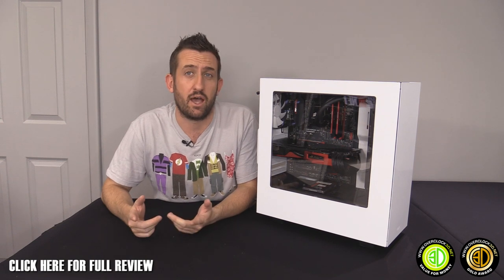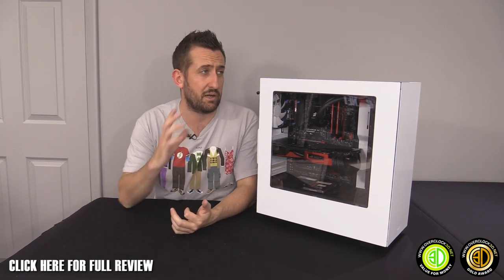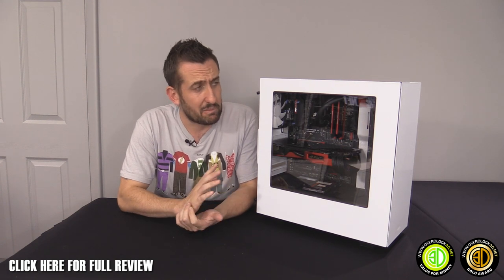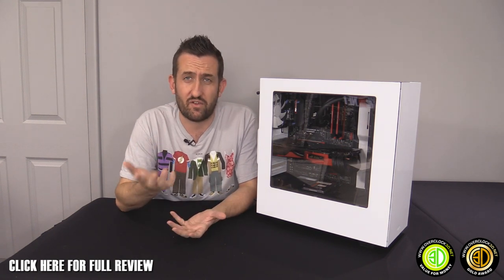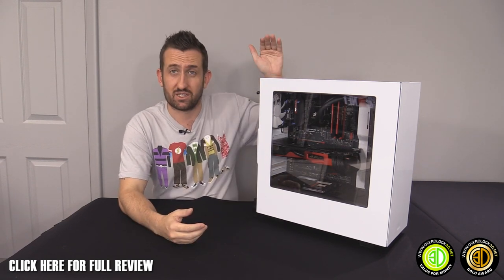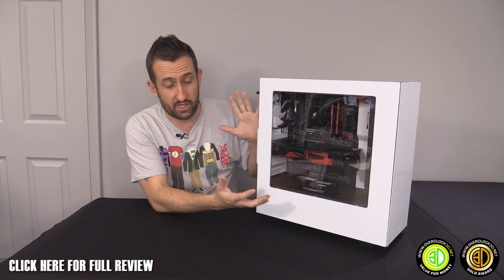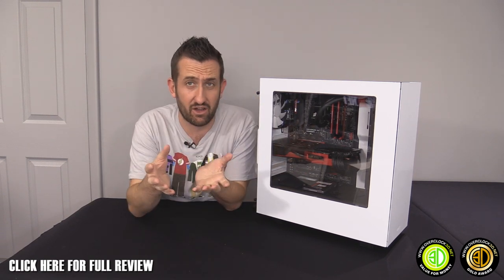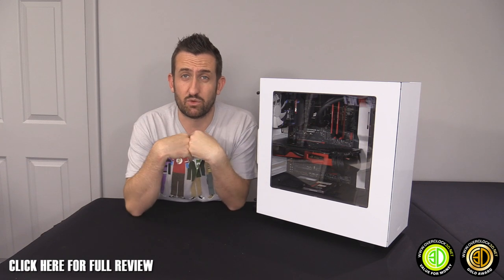Someone on the Tiny Tom Logan Facebook page instantly asked why there aren't extra fans in the roof after I posted a picture of this build. There isn't room to fit the AIO in the roof and it would make things a lot taller — I think this compact design uses the space very well with the AIO in the front.